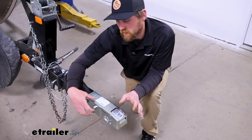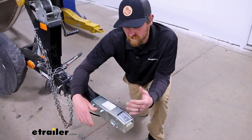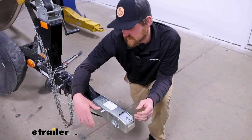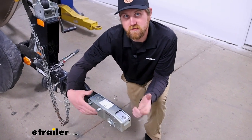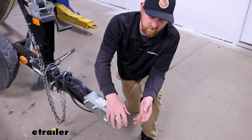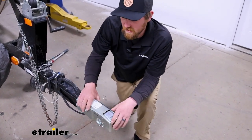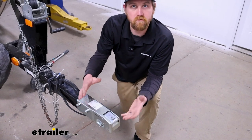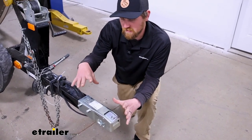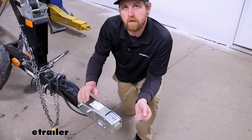When it comes to trailer couplers, I almost feel like they're a maintenance item. After years of use sitting outside, they just tend to get worn out and it becomes difficult to actually get them to engage on your ball to hook up. So with this one, you can freshen everything up — it's going to make a great direct replacement in most cases and get you going again.